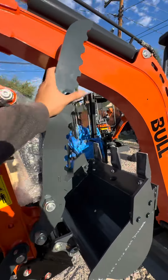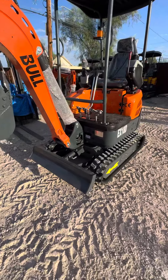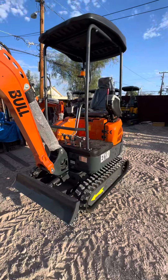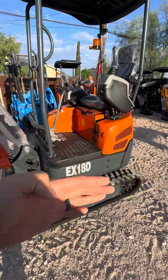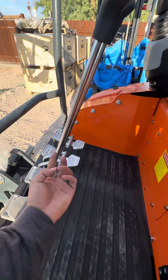You can see we have a three-way valve, hydraulic thumb, and quick attach installed already, along with a very beefy push blade. It has a solid frame, and this one also features boom swing and two-speed track — that's our newest upgrade.